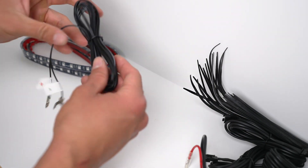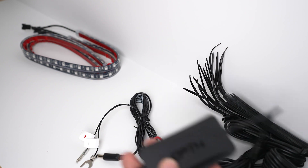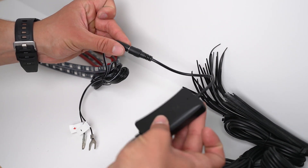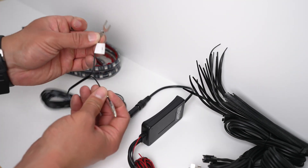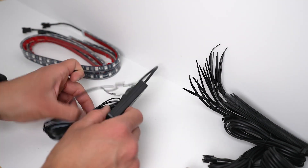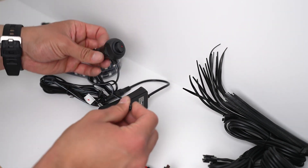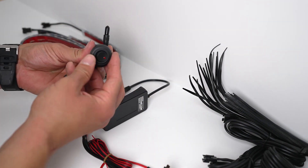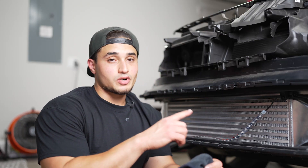This is the power module that connects to the actual module itself — all you have to do is connect it up. This is your module, this is the ground, and this is your power wire, just so there's no confusion. Also, if you choose to go with the auxiliary power or the cigarette lighter for power, there is a switch on here — very nice.